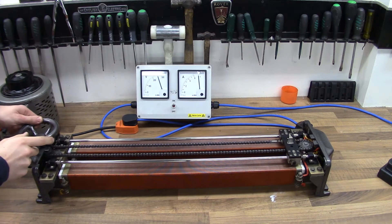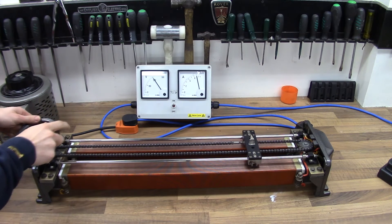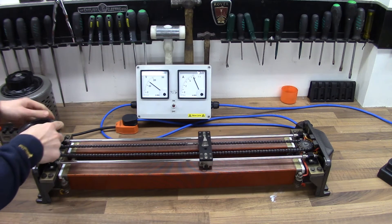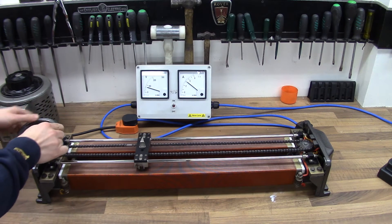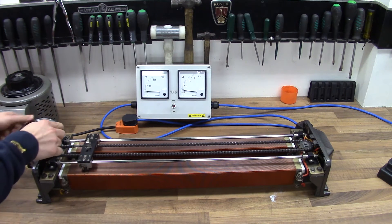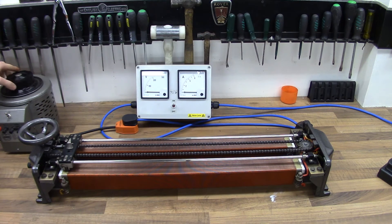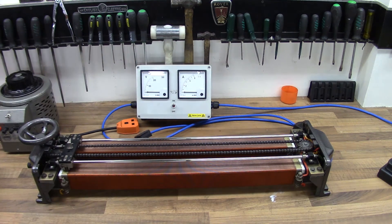I'll take that back down now — all the way back down past 200 volts, 150, 100 volts, 50 volts, right back down to zero. Then take this one down, let the hum fade, and switch that off. All tested — happy as it was just before, but even better now because it's nice and clean.